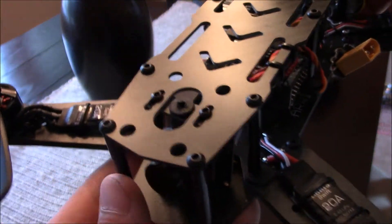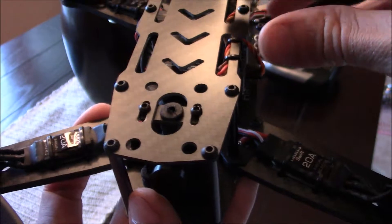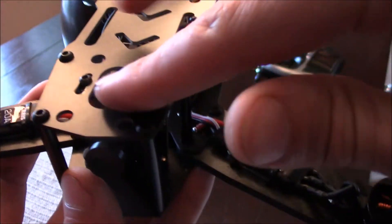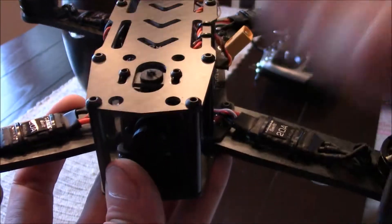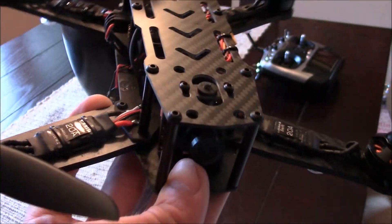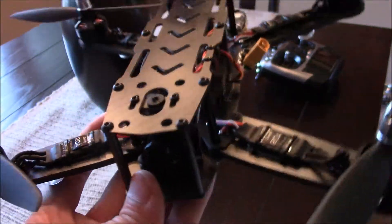I did lose, actually somehow — I don't know how — but I lost all four of the little rubber isolating balls, or whatever you want to call them, that held down the action cam mount. So those were lost, unfortunately.